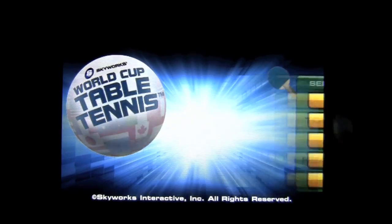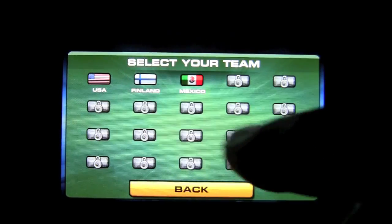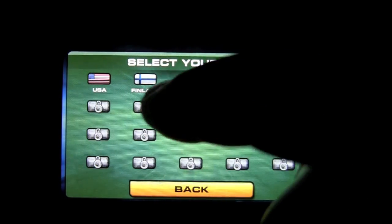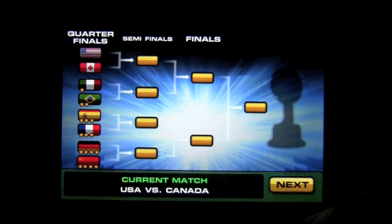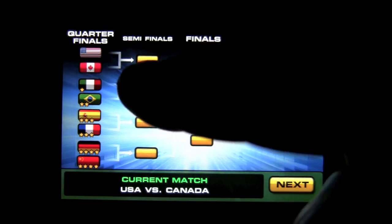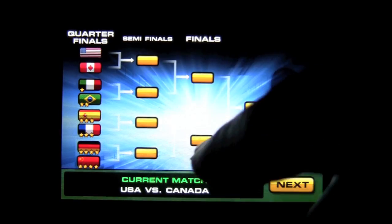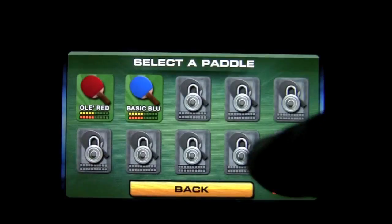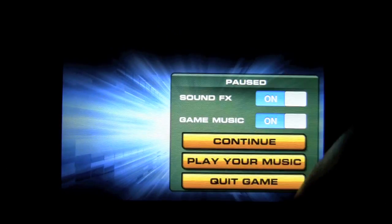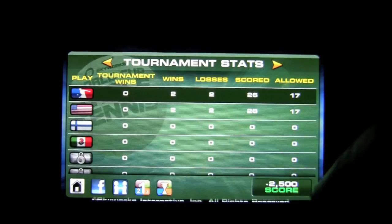Tournament mode: you can select a team — I've unlocked a couple, and as you can see there are more to unlock. I'll be USA. You play the bracket gameplay and it gets difficult. The first game's not so hard, the next game's pretty good — I got whooped on the second game. I'm going to quit that because it's similar gameplay. It's considered a loss, so I suck.